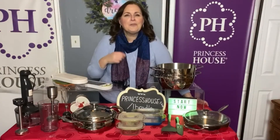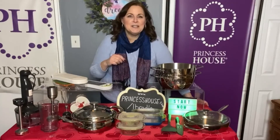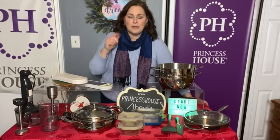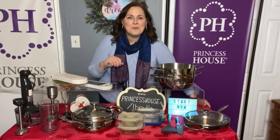Why me? I have 38 years of experience in this company — I can teach you everything that you need to know. It doesn't matter where you live, whether you're in my state or all the way across the country. I have consultants all over the United States and I can help you.